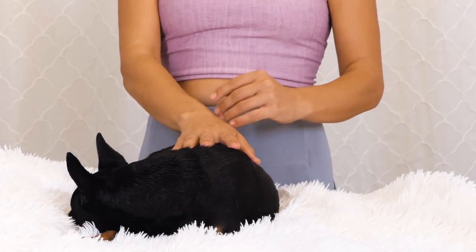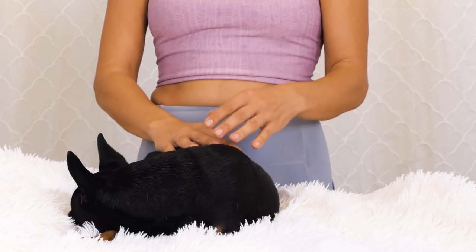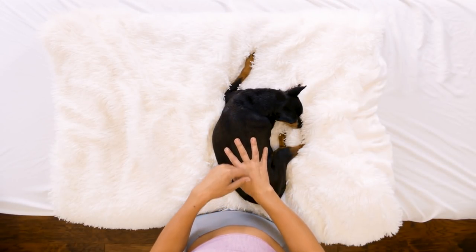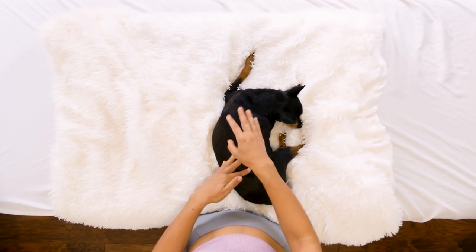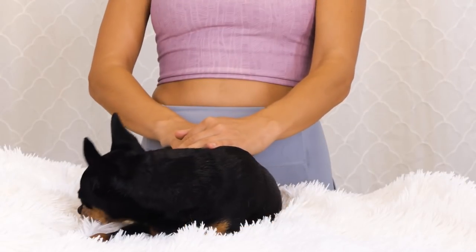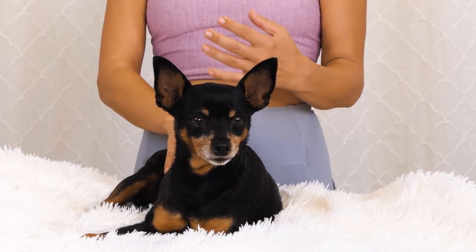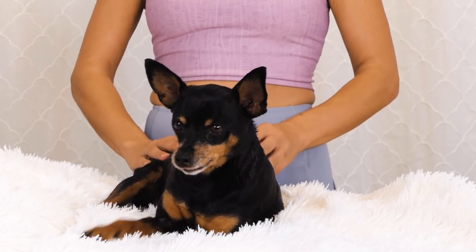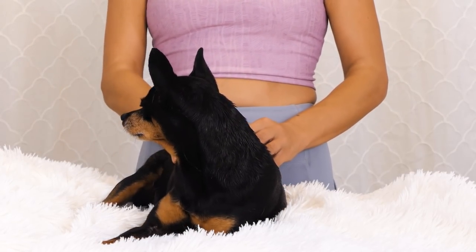As your dog gets more relaxed, they may start to fall asleep. I love watching dogs when they're dreaming — sometimes they're chasing squirrels, sometimes you'll see their little feet move, and maybe you'll hear little barking sounds. The wonderful part about giving your dog attention is that there is this oxytocin released between you and your animal, which is what makes us feel relaxed and sleepy and sometimes hungry. Evie's thinking about food.